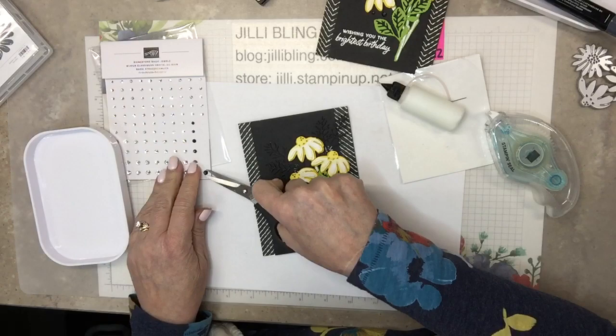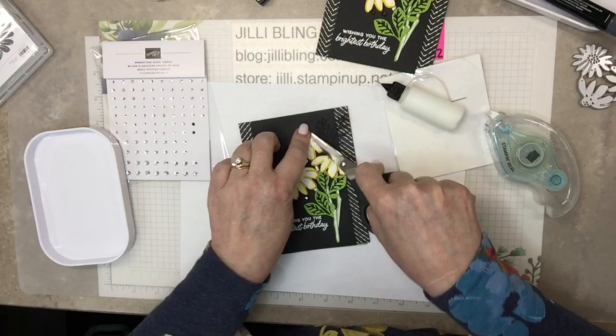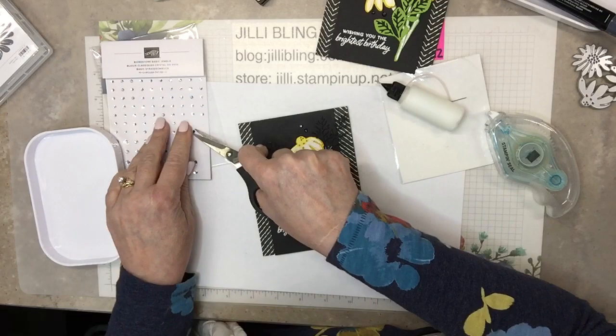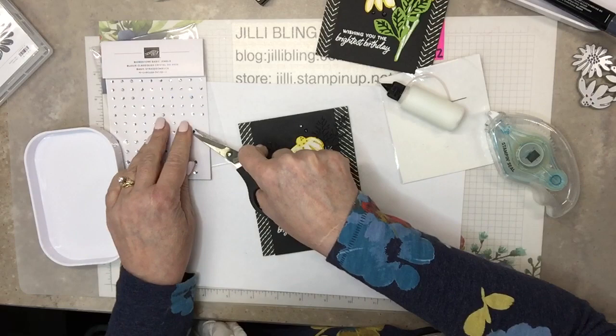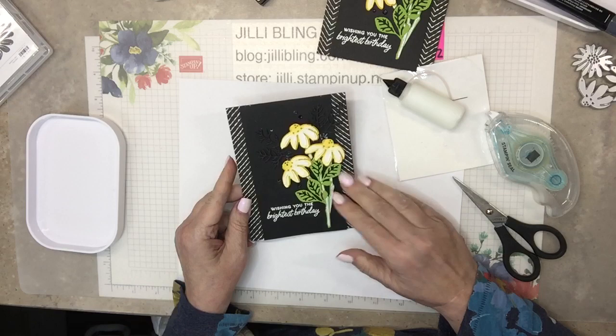It's time for bling! Five sparkly blings — one, two, three, four, and five. This needs a little more time to dry, so let's work on the inside.